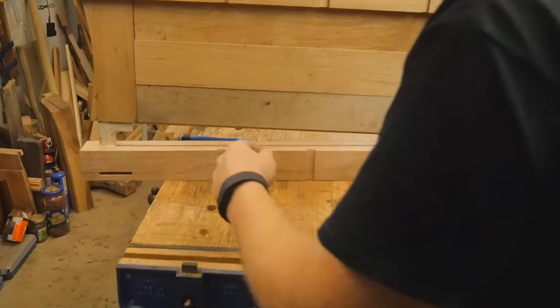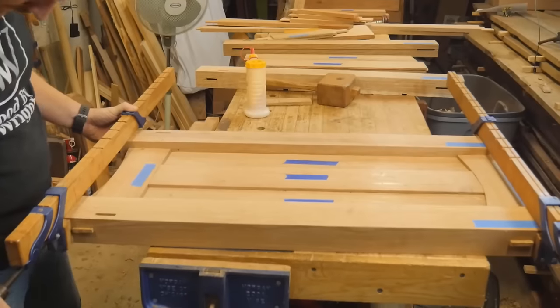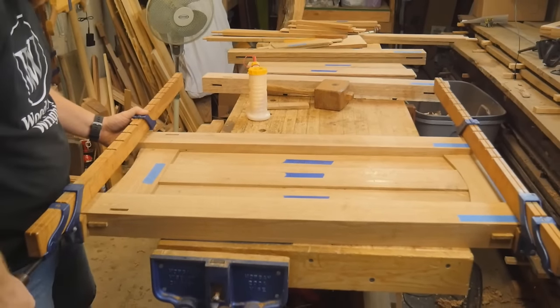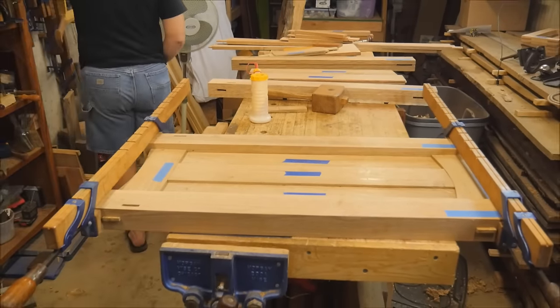It's a fairly easy process on these legs — just three tenons. Everything is suspended; the middle panels are not glued in, they are floating, so that any expansion and contraction can work easily in them. The only thing that's glued are the tenons into the ends.